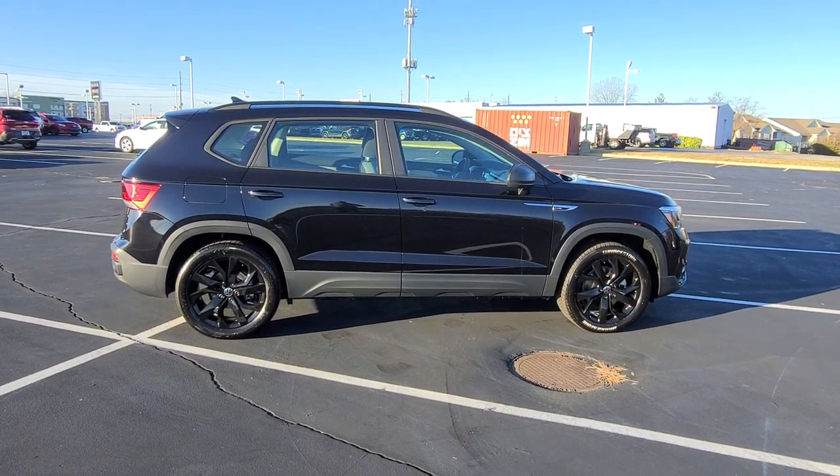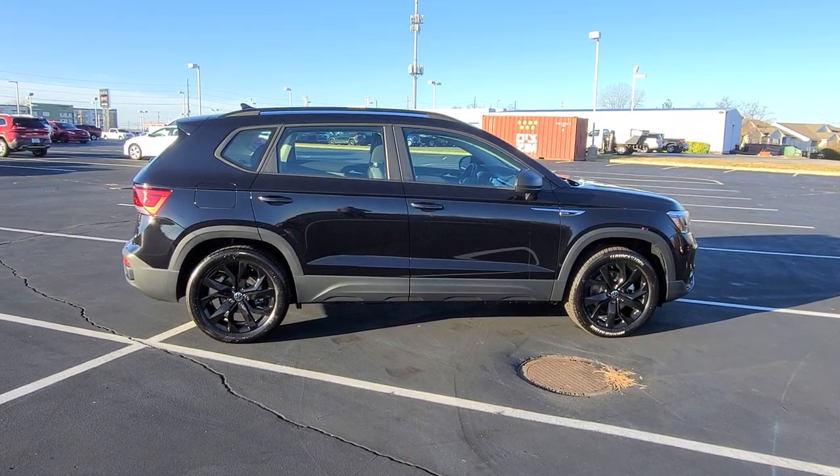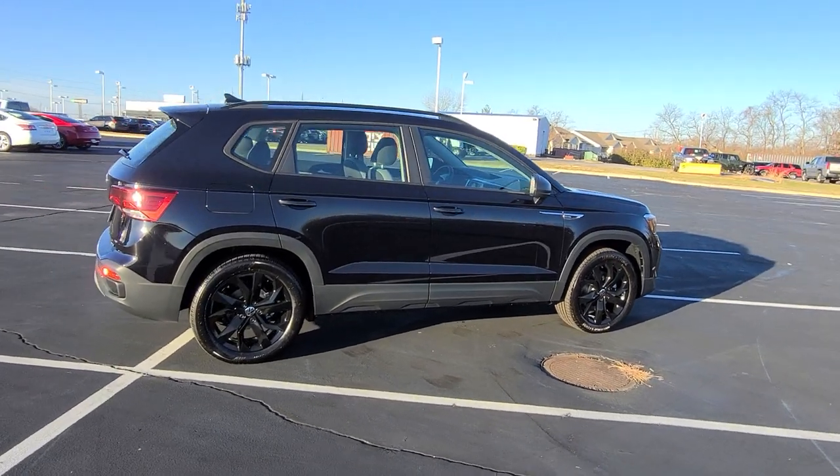Hello guys, this is Rhys from Bomberido St. Peter's Volkswagen in St. Louis. Today I'm bringing you a 2023 Volkswagen Taos S all-wheel drive. This particular one is deep black pearl.